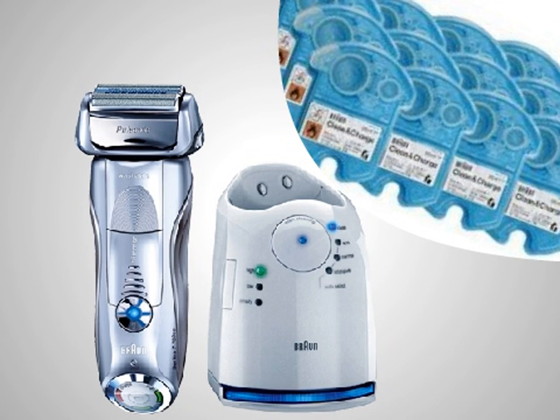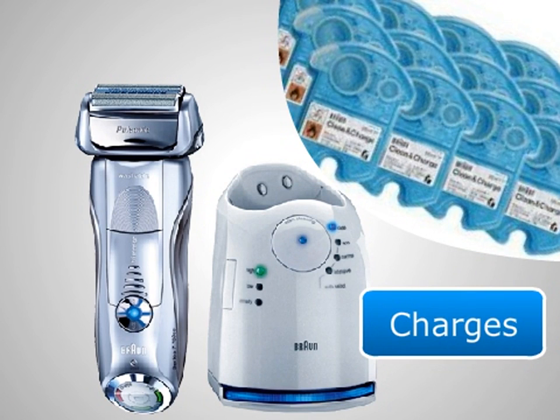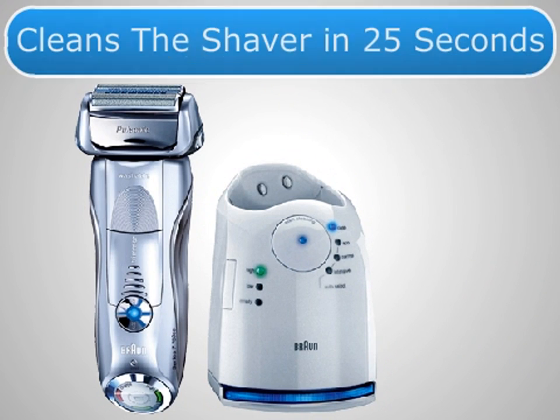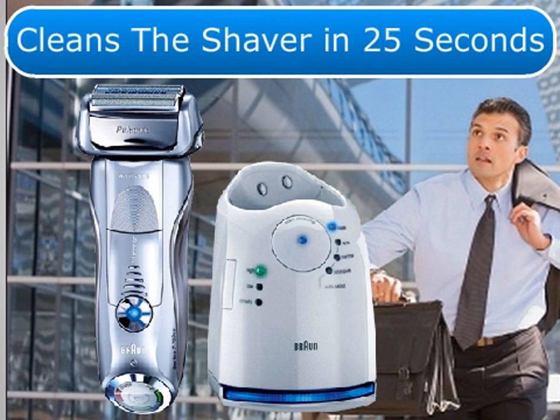The razor also comes with the Clean and Renew System that cleans, lubricates, dries, and charges the shaver automatically with the touch of a button. The Fast Clean Mode cleans the shaver in 25 seconds, so for those with a busy schedule, this is perfect.